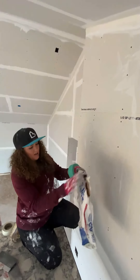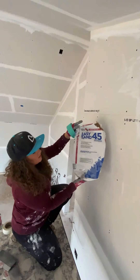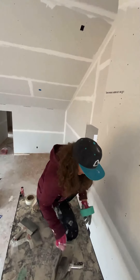I already have my hot mud mixed up. I'm using EasySand 45 — this is usually what we have on hand. Depending on how quickly you want things to set, you can go with a lower number. I already have my hot mud mixed up in my pan.